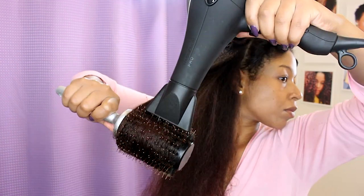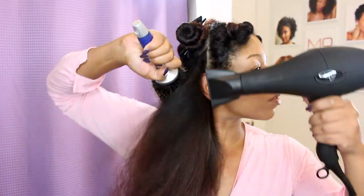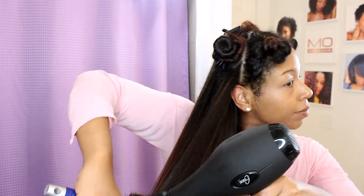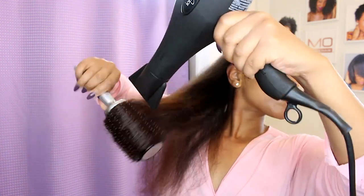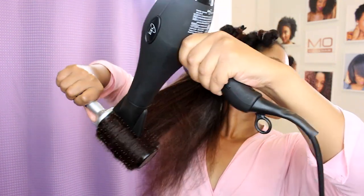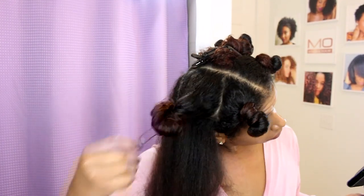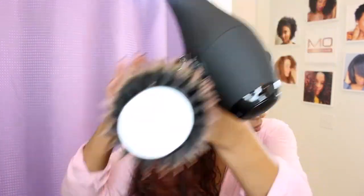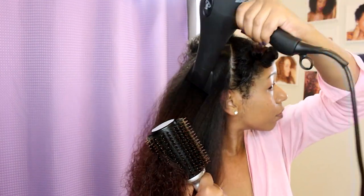Notice how I am angling away from my scalp with the blow dryer nozzle and using it in a downward sweeping motion to keep the cuticle smooth while allowing the brush to stretch the section. When stretching hair with heat and tension, you want to make sure you are methodically choosing and using your tools correctly. I am going for maximum tension on the blow dry because I am going to use less heat on the flat iron.